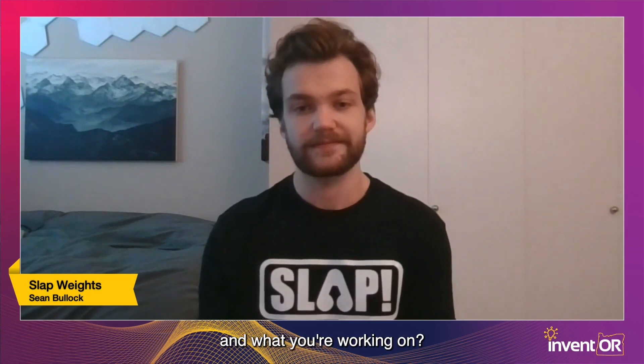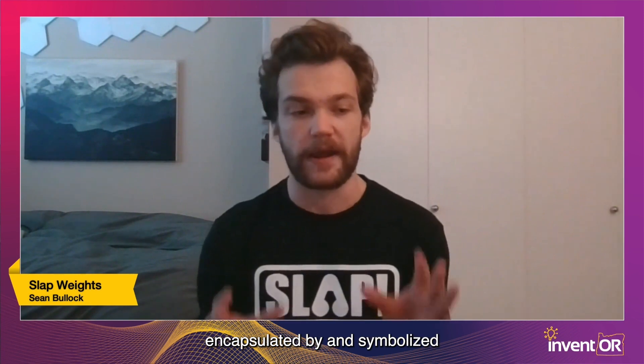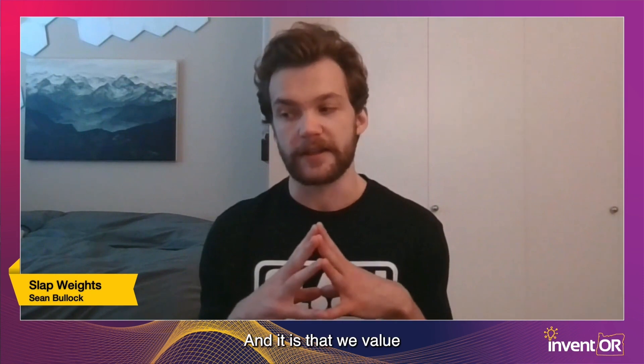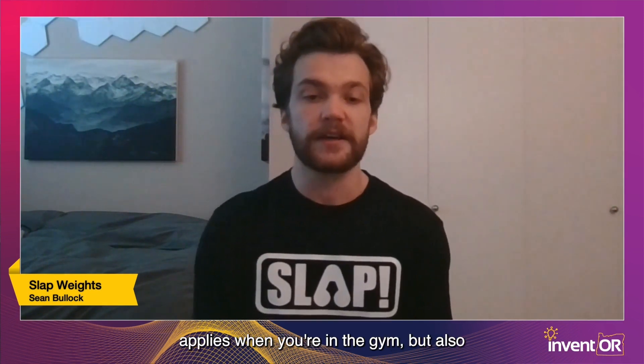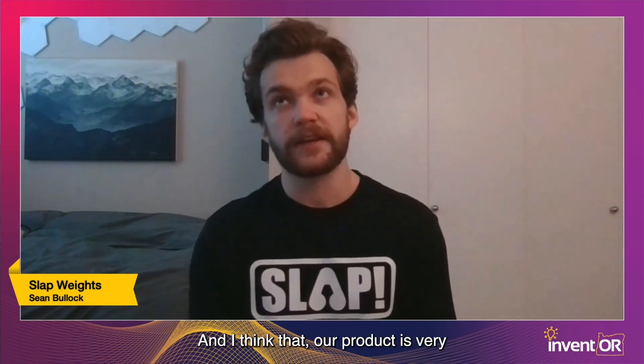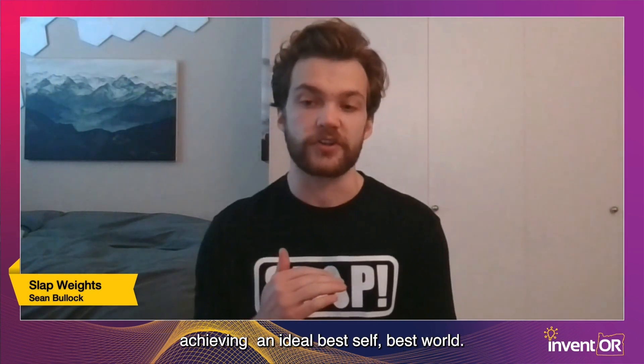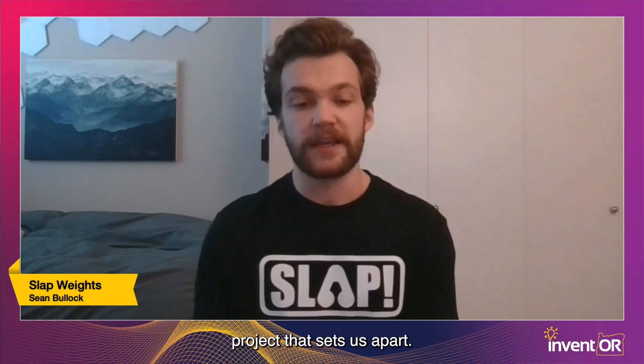What sets us apart is that Slap Weights is much more than just a product — it's a brand. Our brand ethos is truly encapsulated by our Slap Weights product: we value incremental, constant progress. This is something that applies not only in the gym, but also in life and when it comes to the environment. Our product is symbolic of the idea of always moving forward, taking small steps toward achieving an ideal best self and best world.